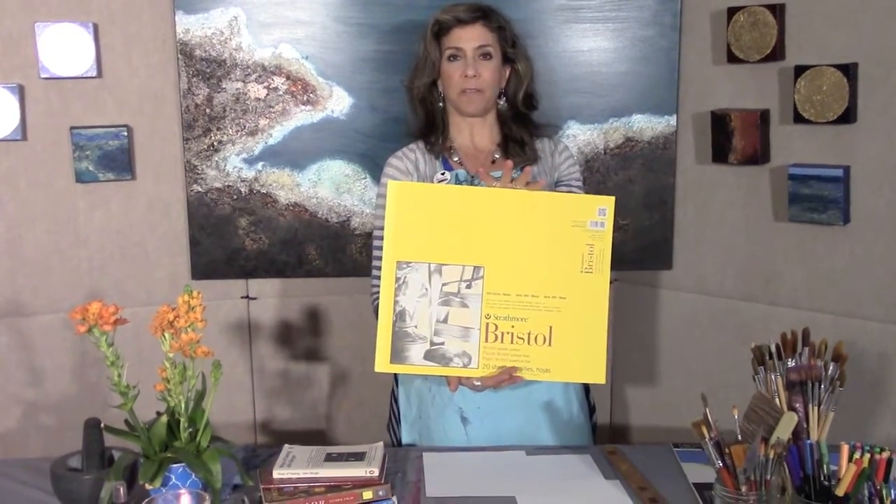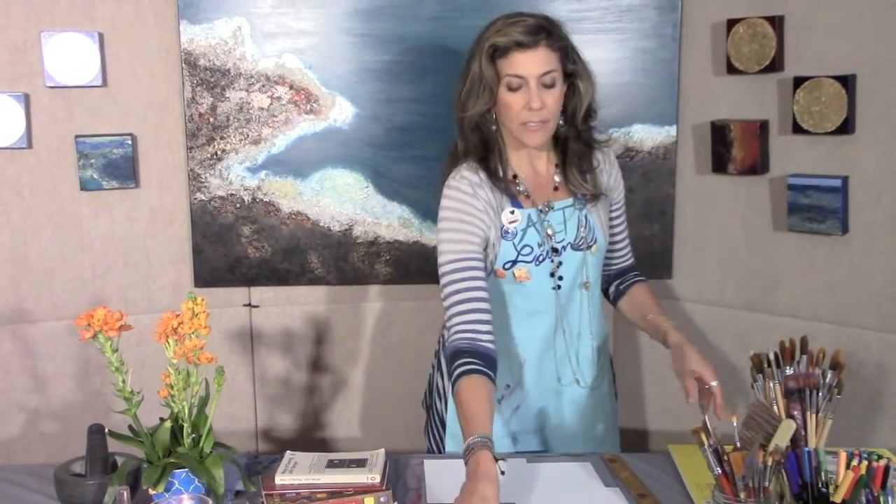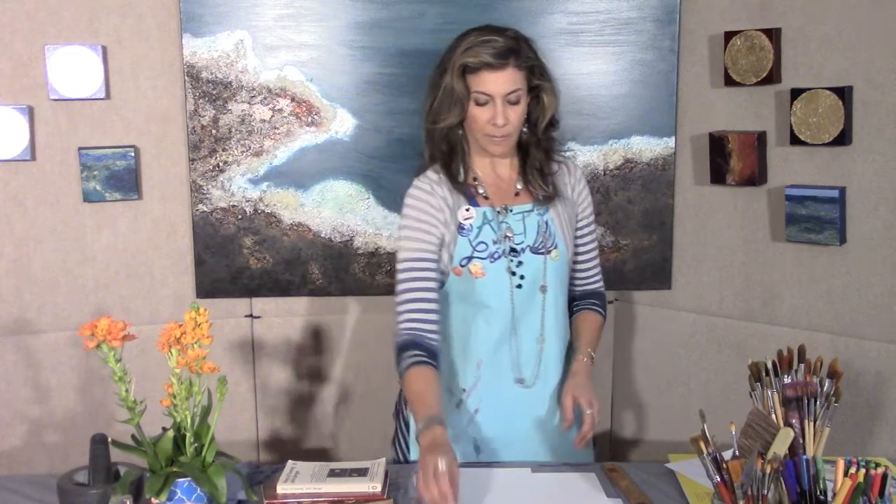What you'll require is a piece of Bristol board — I'm using a repurposed piece that we've used before. You can use part of a sheet; you won't need that much of it, and it is on my list of recommended supplies. To make this viewfinder it's basically two L shapes, so that's why I'm using just this little piece. You will also require two paper clips, scissors, a ruler, and a pencil.